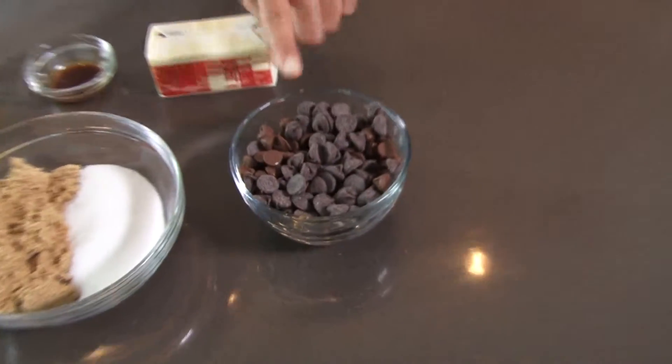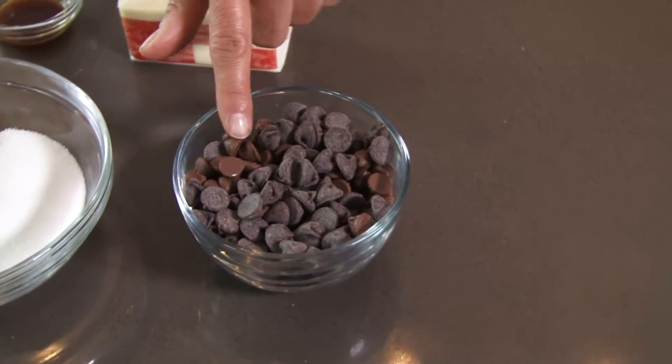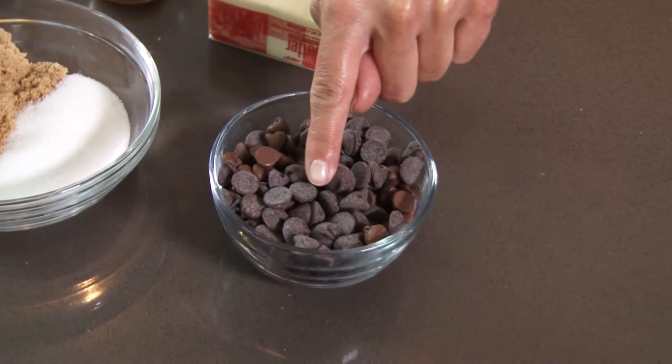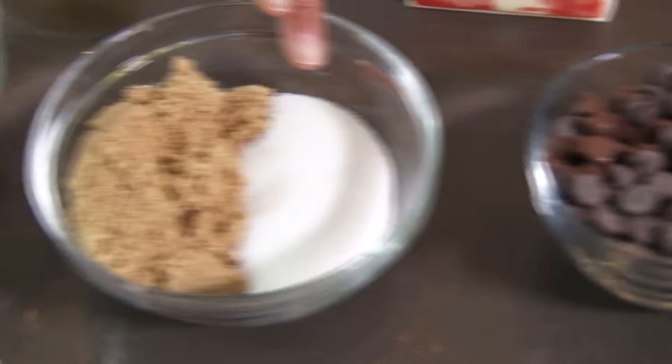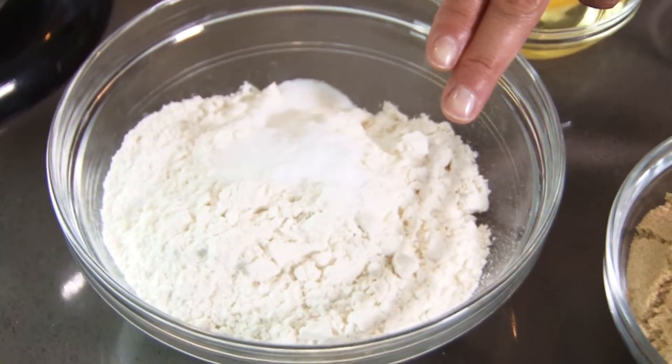You're going to need the traditional ingredients to make this recipe. The trick is the way you use those ingredients. Let me show you what you're going to need. First, you're going to need some chocolate chips. I personally like to use a mixture of both milk chocolate and semi-sweet chocolate. You're also going to need white sugar and brown sugar. In this bowl, I have flour, baking soda, and salt. You're also going to need egg, vanilla, and one stick of unsalted butter.